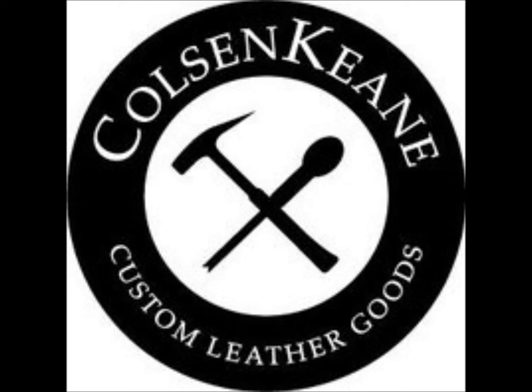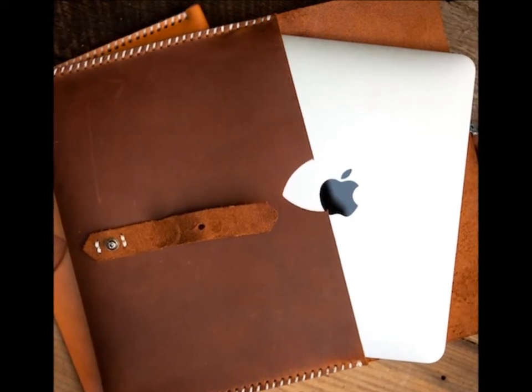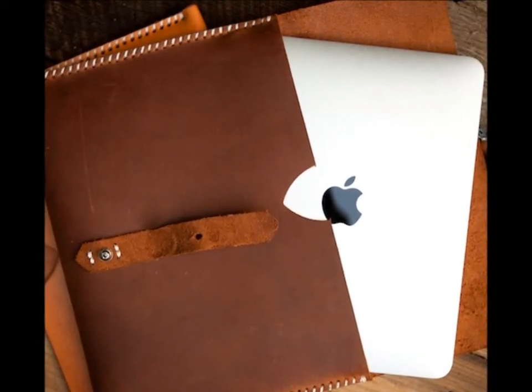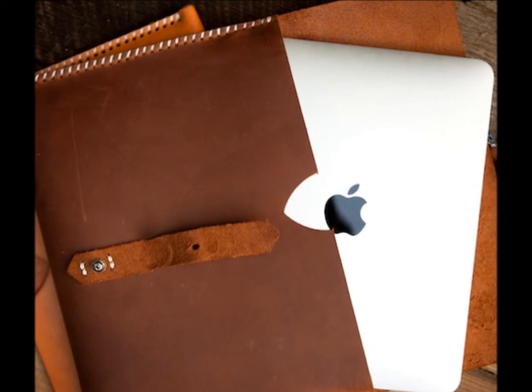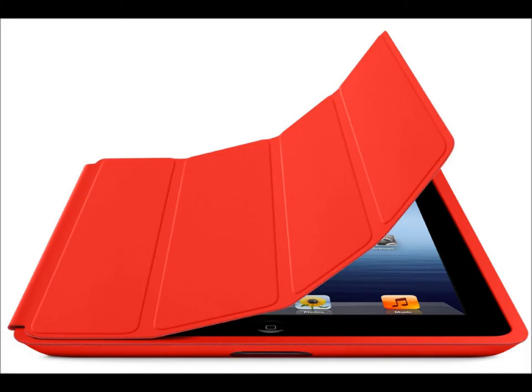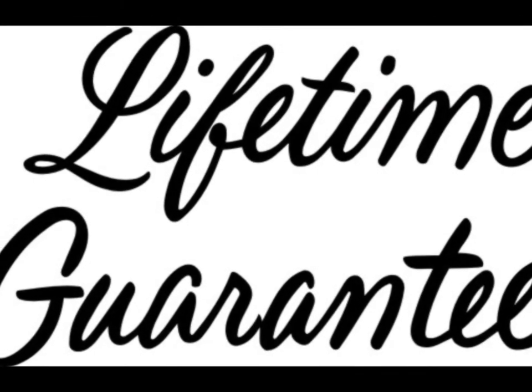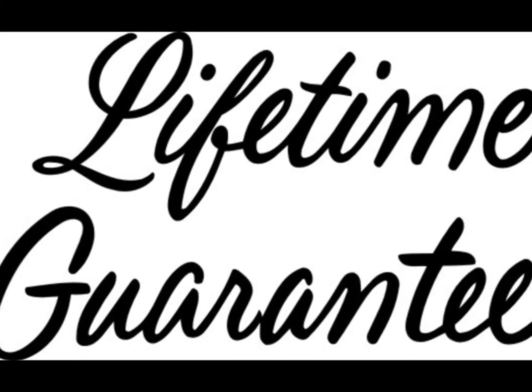Coulson Keen make various different products, the full extent of which are available on their website. The product I'll be talking about today is the iPad Sheath with Buckle, which is also available in a smaller size suitable for the iPad Mini. This product is designed to fit all four generations of the Apple iPad with smart cover attached. Due to the high manufacturing standards of Coulson Keen, they provide a lifetime warranty on this product.